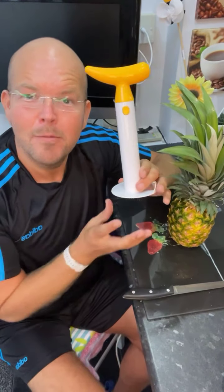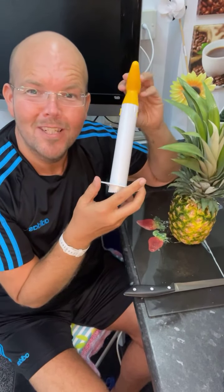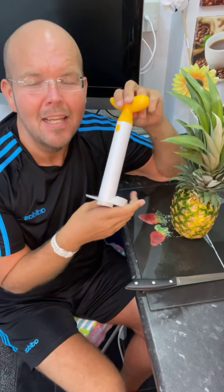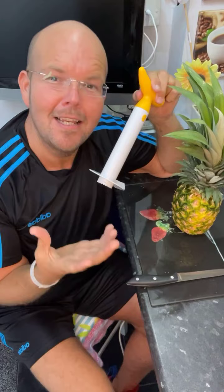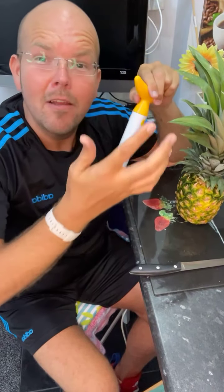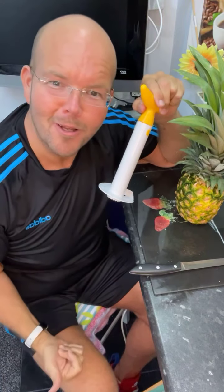My pineapple cutting machine is the subject of today's Food for Thought video. Hi, my name is Joni Bunting and this is a daily live health tip video to help you feel healthy and cook better.